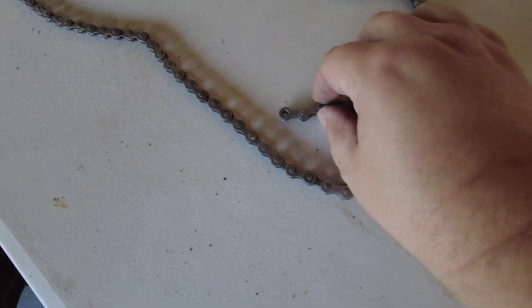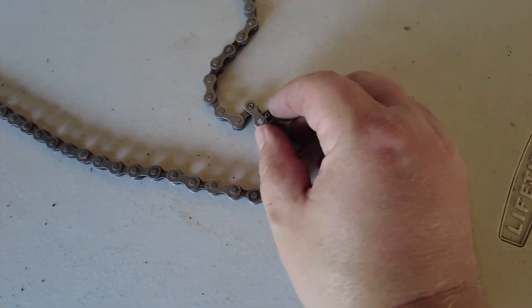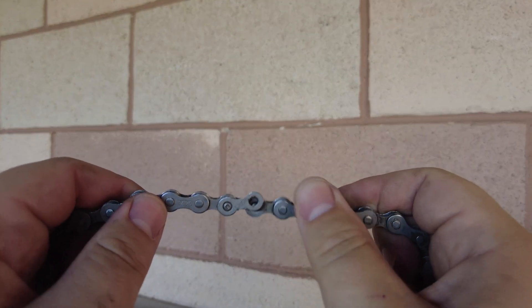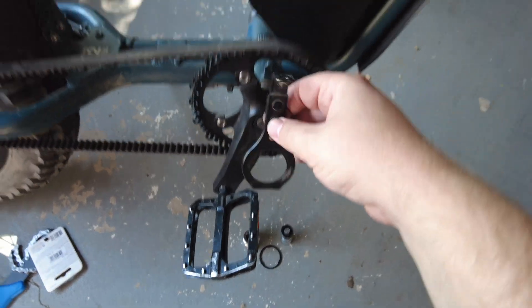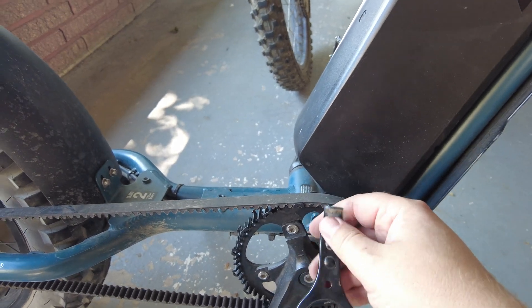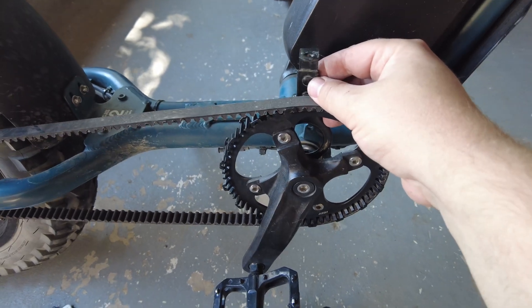The next thing I did was remove the chain. I was stumped at first thinking I needed a chain breaking tool, but the chain that comes with your Super 73 doesn't require any tools at all. You find the link with the two dimpled rivets, make the chain rigid like this, use your thumbs and push away from you, and that piece pops out so you can remove the chain. The Super 73 S2 also comes with a bracket that holds the chain guard up above the chain.